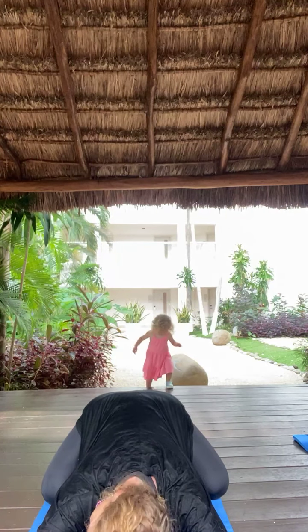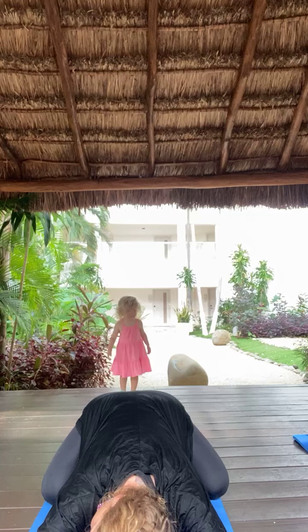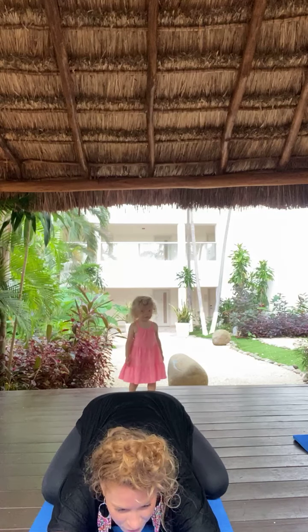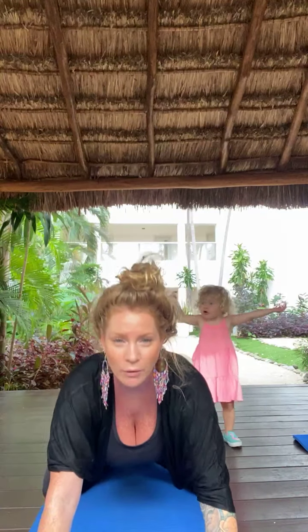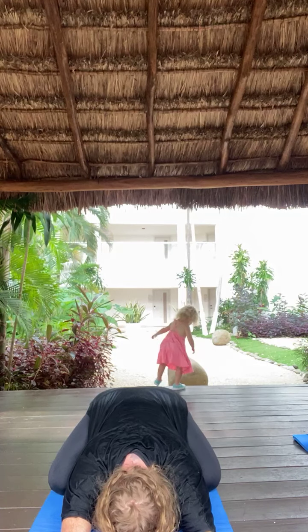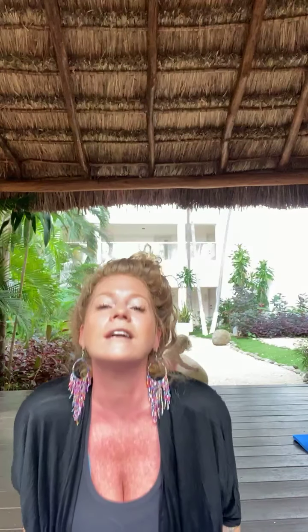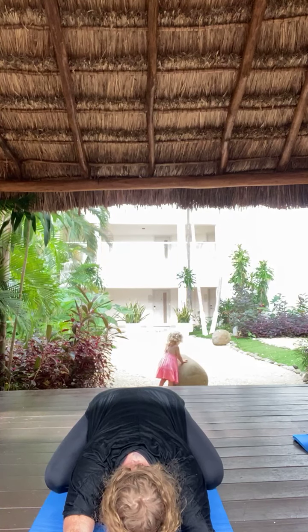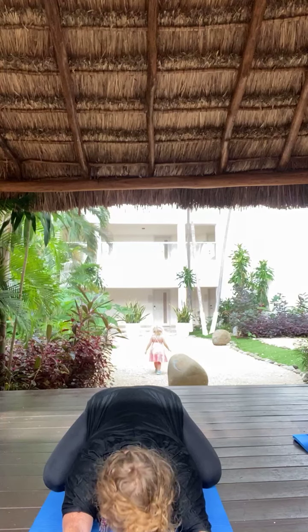Fire up Ujjayi Pranayama. Let's begin to move through Scorpion Up Dogs. Inhale, draw your chest through. Push through your palms. Lift through your heart. Exhale, round through your spine. Hips to your heels. Breath in and out. Inhale, draw your chest through. Push and lift, open your shoulders. Exhale, round through your spine. Hips to your heels. Last time through — inhale, draw your chest through. Push, lift, open. Exhale, round through your spine. Hips to your heels. Breath in through the nose.